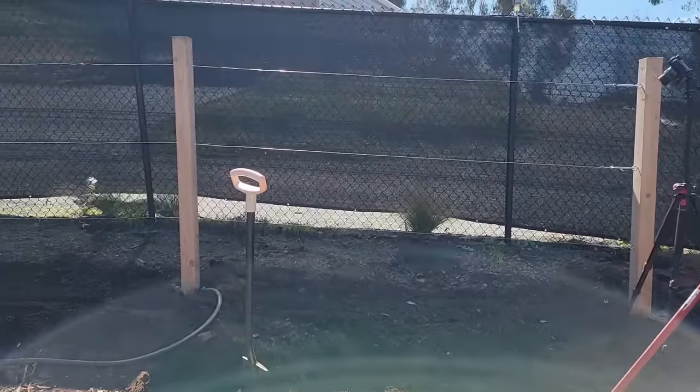Hey guys, it's a beautiful day today. It's feeling very spring-like, and today we're going to be planting blackberries and raspberries. We're going to be planting them up here in the new cottage garden. I've cleared a space in the back here by the fence and I've built a trellis.